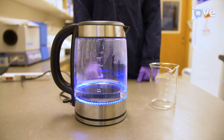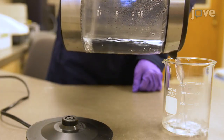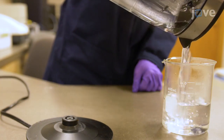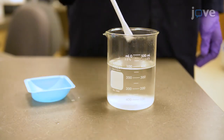Begin by boiling 350 milliliters of deionized water using a tea kettle, then transfer the hot water to a 500 milliliter beaker. Use heat protection gloves and make sure that the glassware can withstand the boiling water temperatures. Completely dissolve 42.5 grams of granulated sucrose into the hot water using a stir rod.